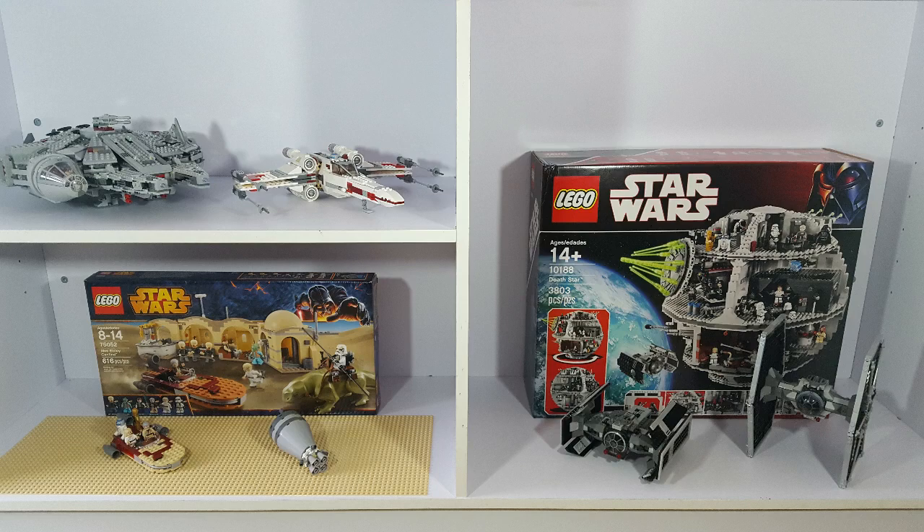Hey, what's up everyone? This is Chris from Brick Players Union, and in honor of May the 4th, in this video we're going to take a look at some of the sets from my LEGO Star Wars collection.